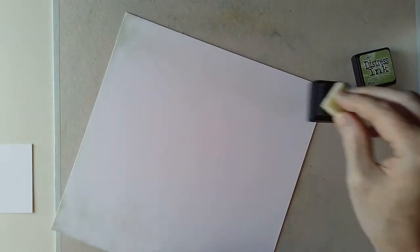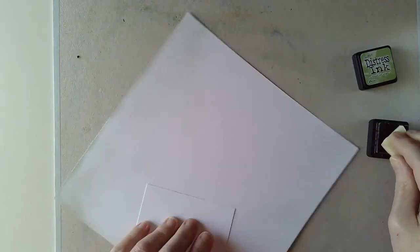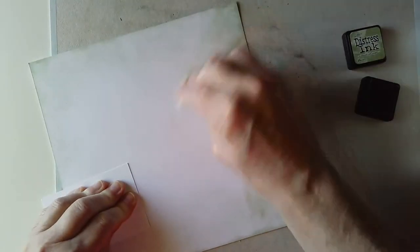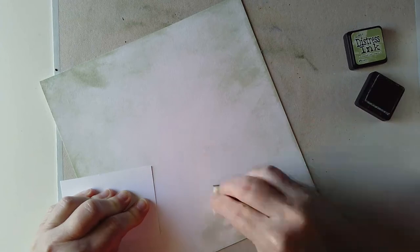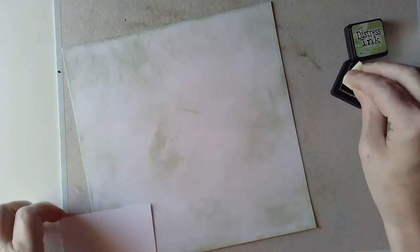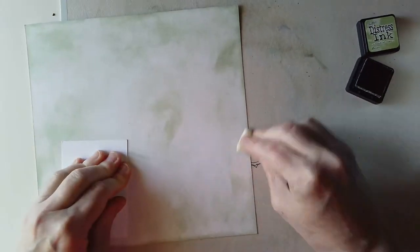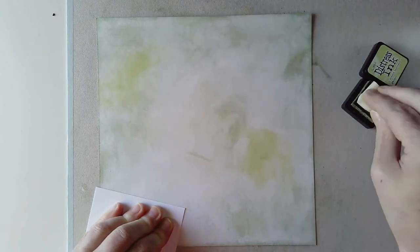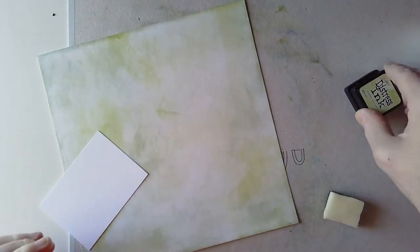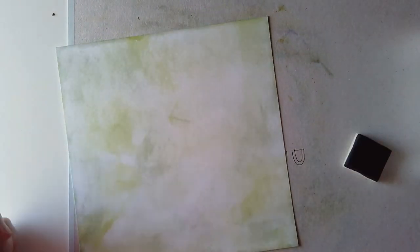The next one I'm going to use greens and browns. This is Bundled Sage, which is a really pleasant green-grey, grey-green colour, and I'm not being careful about how I apply it because it's just the background. I quite like this kind of imperfect application of colour because it will go with my imperfect drawing — I'm human, and I am pretty accurate with my drawing, or not.